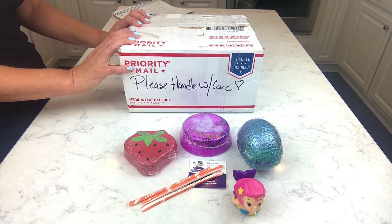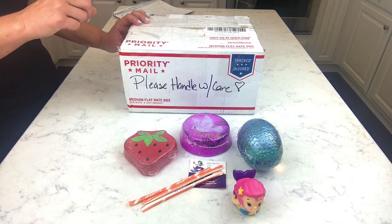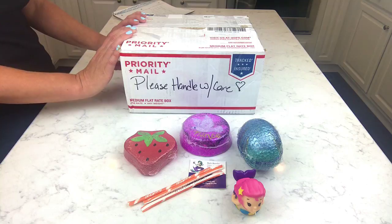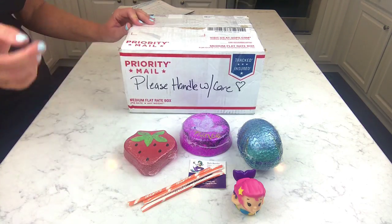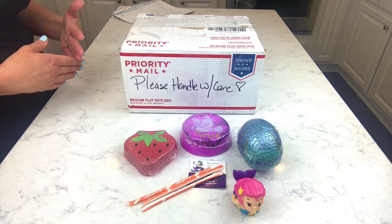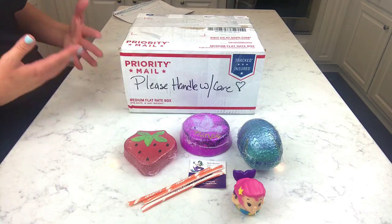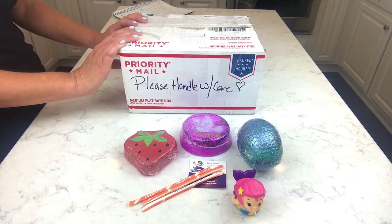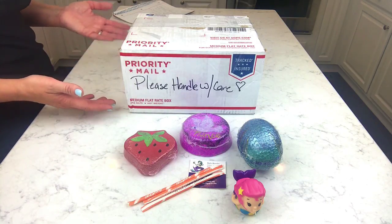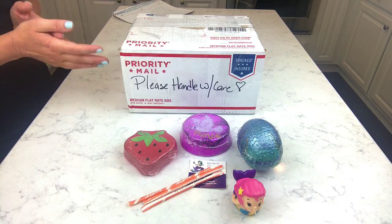I'm going to give this away to Diane. Diane follows me on every platform — Facebook, Instagram — she watches my videos and has watched me for a really long time. She always makes comments and I really appreciate that. I follow her on Instagram too. I just appreciate you guys who have followed me for a long time and interact with me — it means a lot to get feedback. I feel like I've gotten to know you guys, and I just want to send Diane a box. Diane, send me your address and I'll get this out to you as soon as possible.